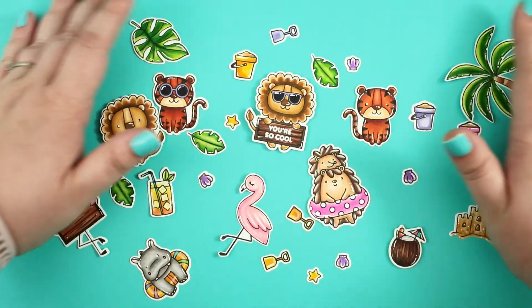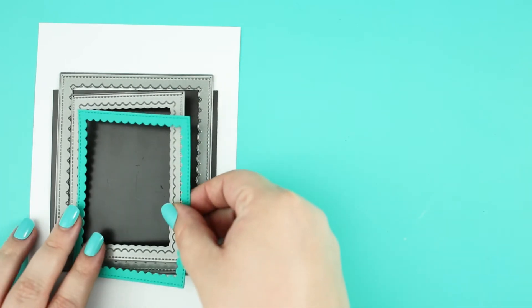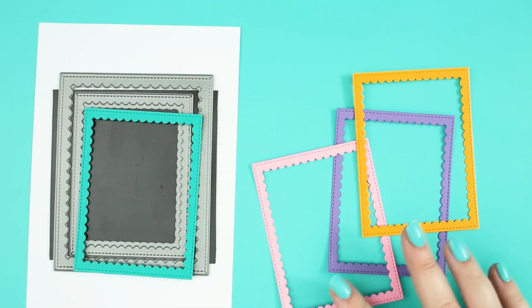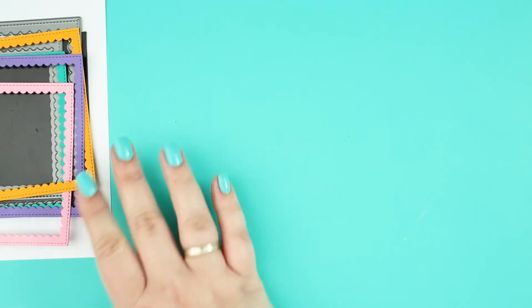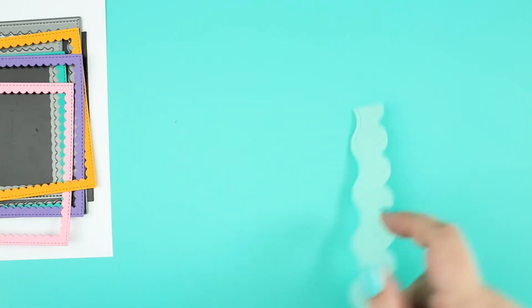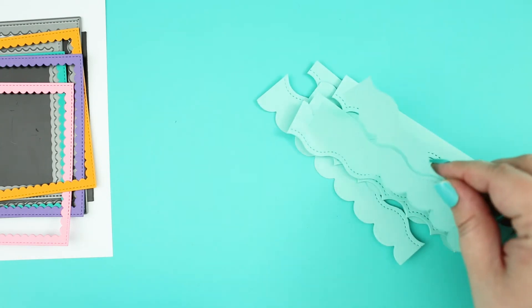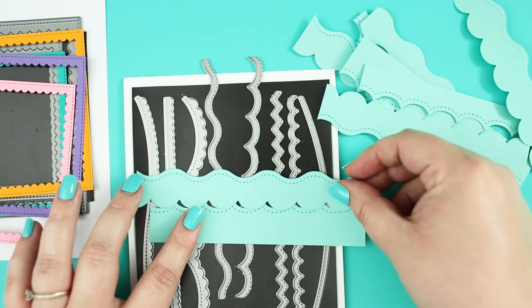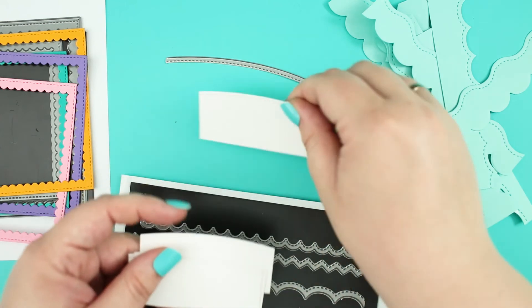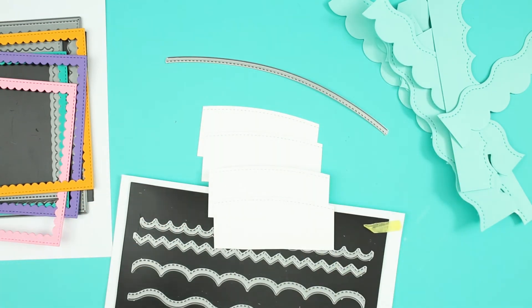When the coloring was done I ran the images through my die cut machine with the coordinating dies and followed the die cutting process with scalloped frames. Because these cards will be mini cards I have used a smaller die. I also made some waves from light teal cardstock with the new stitched waves die set, and I have also made a stitched border for the sand from Neenah Solar white cardstock.